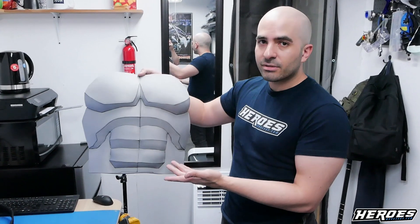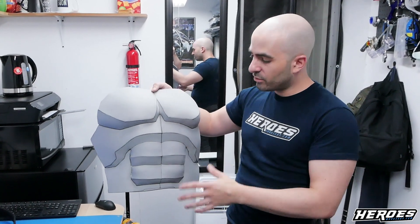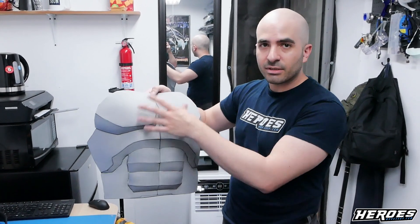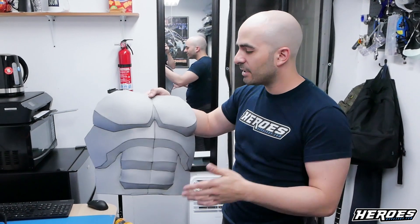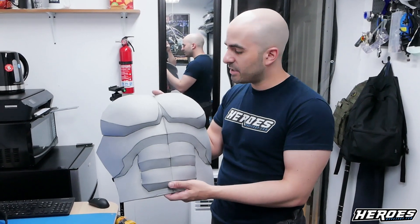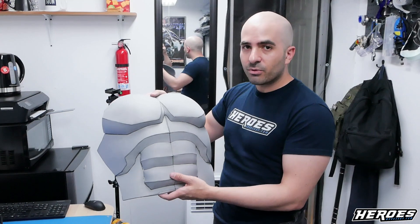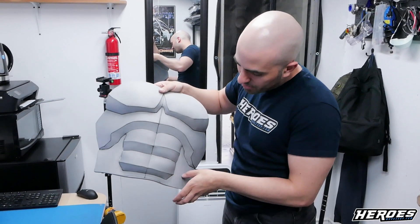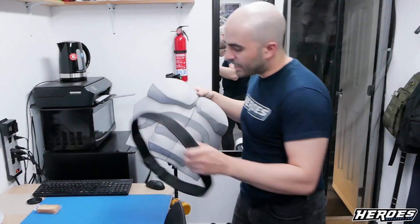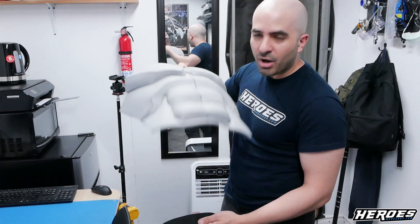This is the base chest armor complete. You could really make it any character you want — you don't have to make it Red Hood. You can use this and modify it any way you want: add details, change or add a logo — Batman, Green Lantern, anyone. I'm going to add some freehand detail sections to give it a better aesthetic when wearing it. For the bottom I'm going to extend it a bit by adding a simple strip of foam so it goes down deeper, and that way you can run your tactical belt over it so everything fits nice and snug without popping out.